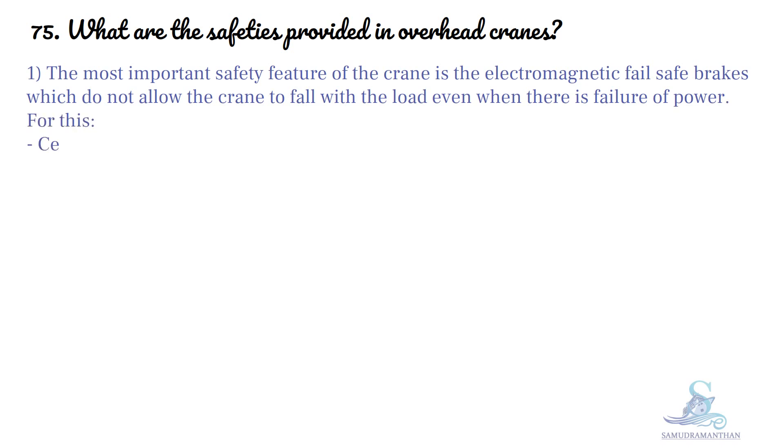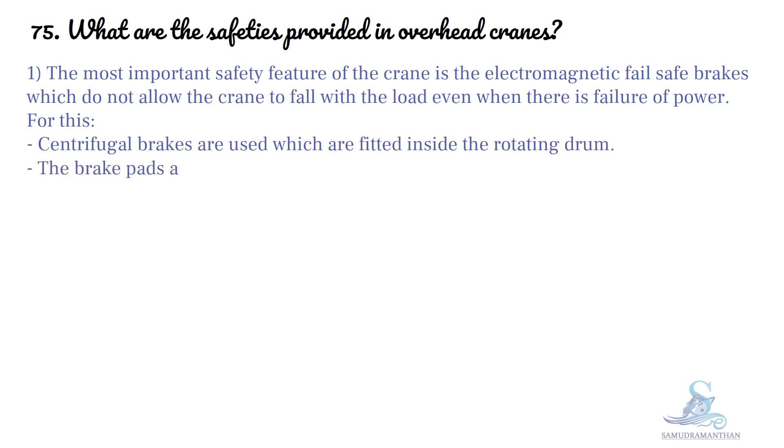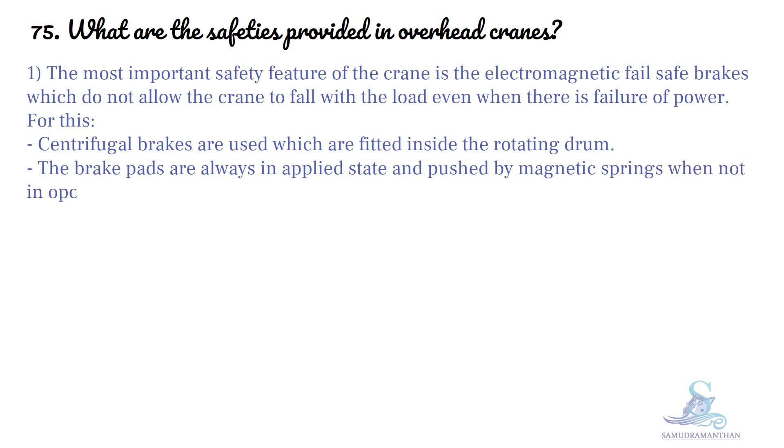For this, centrifugal brakes are used which are fitted inside the rotating drum. The brake pads are always in the applied state and pushed by magnetic springs when not in operation or when there is a power failure.